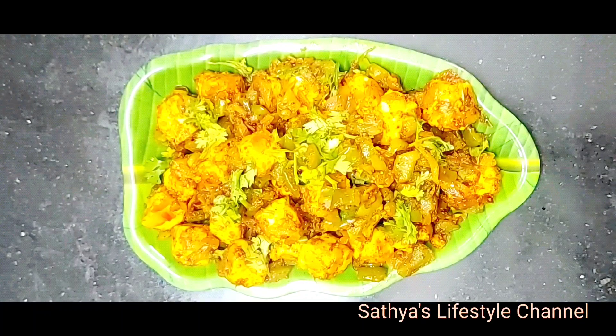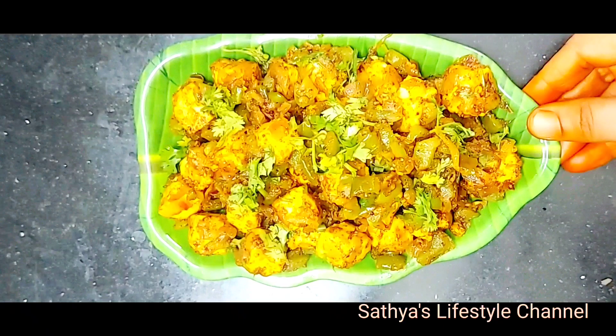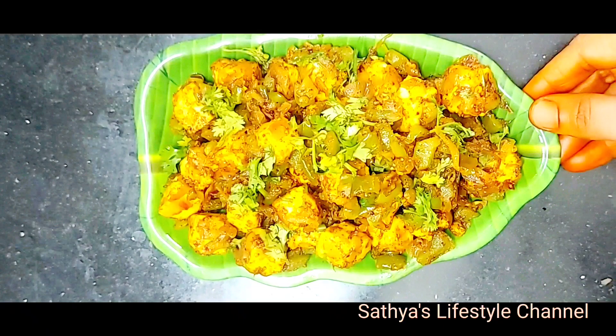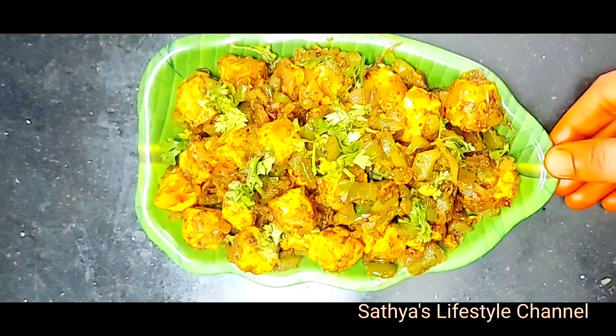Hi friends, welcome to Sathya's Lifestyle channel. I will show you a recipe for Paneer Pepper Fry. How to cook this?